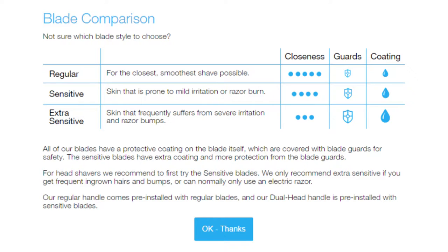There are a few options on Defender's website. You can either go for the single handle that you may be more familiar with, or you can go for the Dual Head system like this. After that, you can either go for a normal, sensitive, or extra sensitive blade. I'll post a quick image so you can see the difference between all of these, however it may be better just to visit their website to find out a bit more.